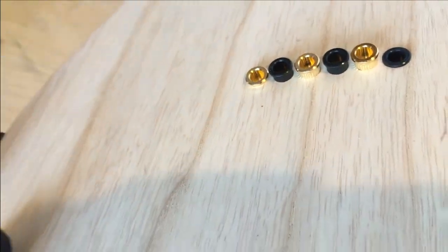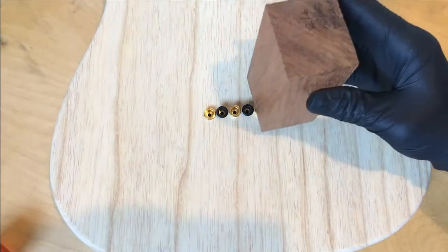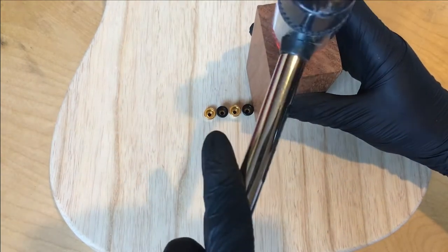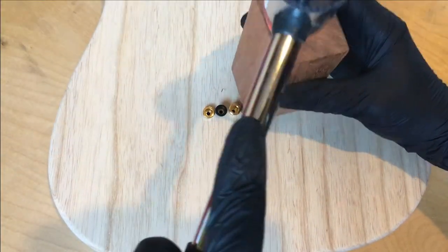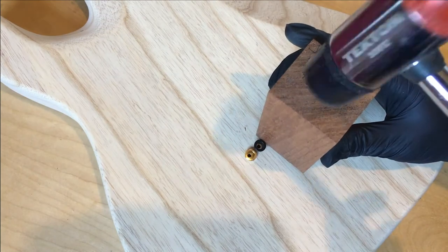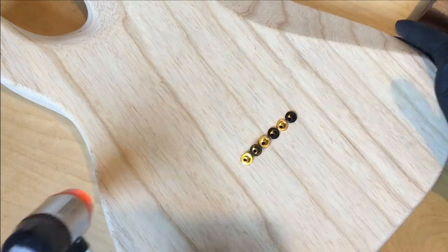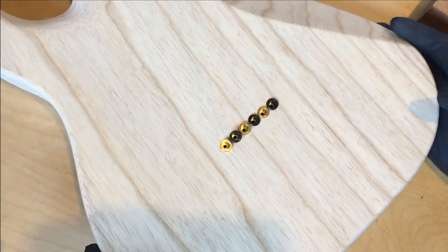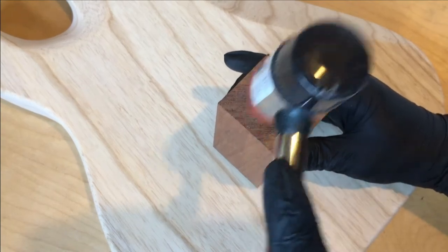Now as the ferrules are getting hammered home you'll notice a change in sound and feel. You can see the outer two ferrules have already been seated satisfactorily. You can kind of hear the tonal change there as they bottom out. Again, we're using a rubber mallet — you're not hammering nails in the roof, you're not killing cockroaches. You want to take it easy. We're using this wood block to distribute the pressure from the hammer, almost as if we're pressing them in.